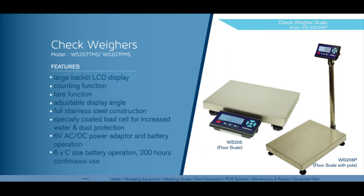The WS206P and the WS205 have the same operation and they share the same indicator. We'll run through the operation of some of the features covering both units using the WS205.